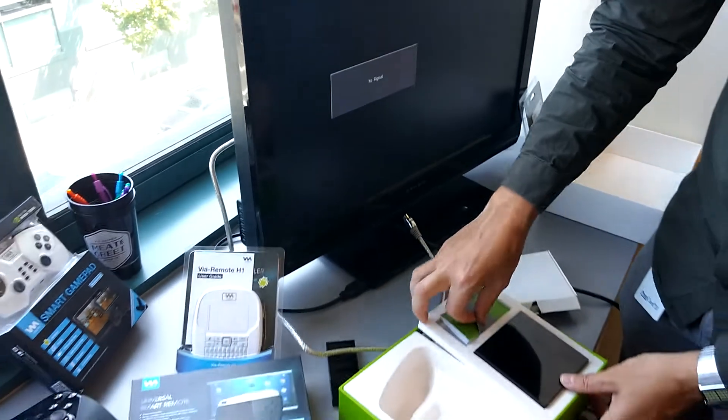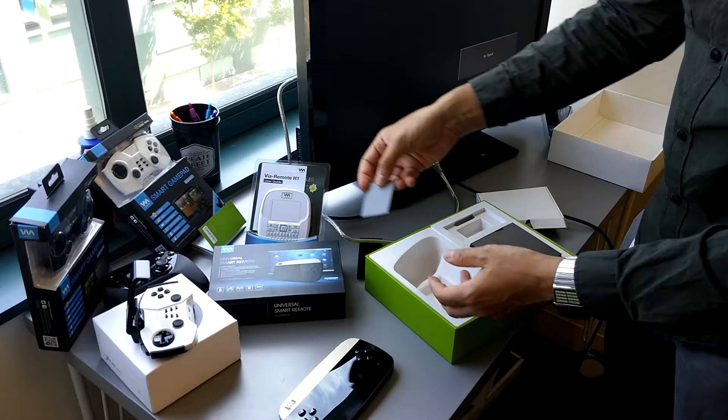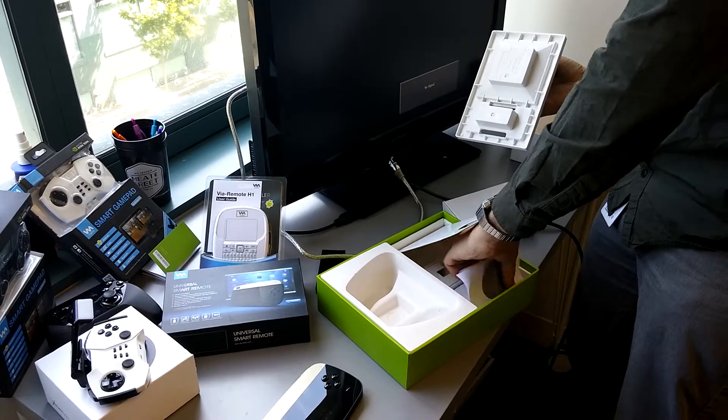What else do we have? A little bit of an instruction manual — and also a battery and more instructions.